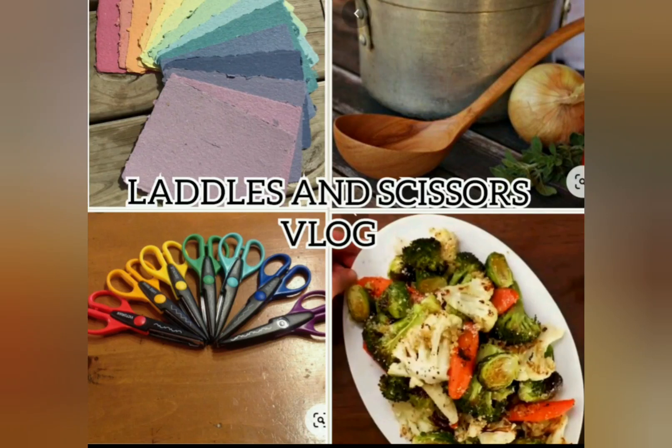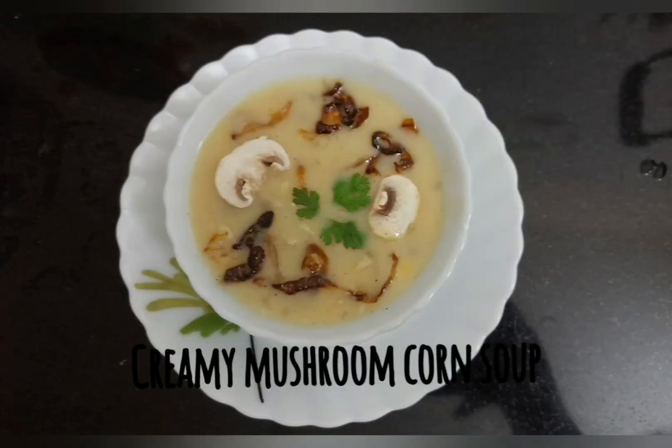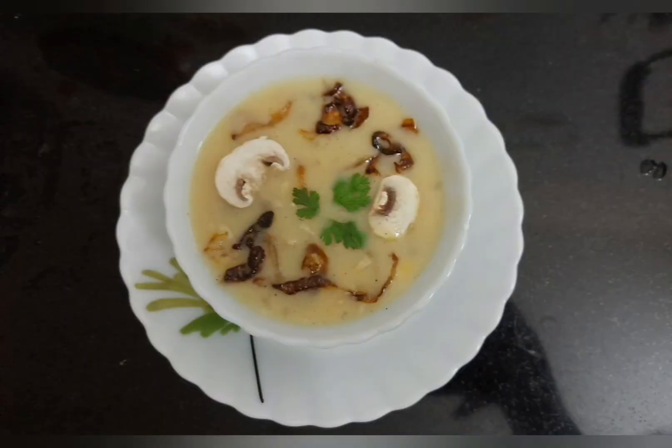Hi guys and welcome to my channel, Ladles and Scissors Vlog. Today we are going to see how to make creamy mushroom corn soup.